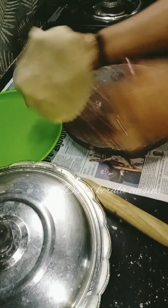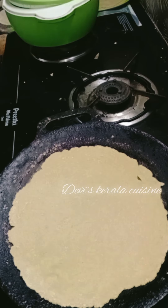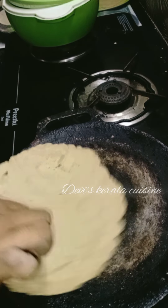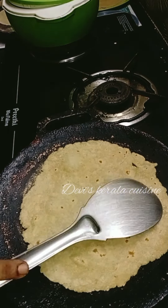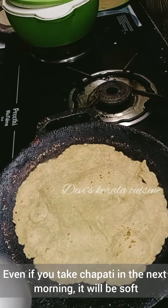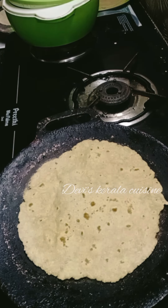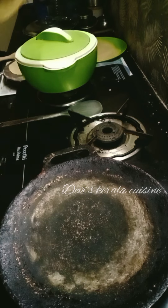I will give you some tips for the soft chapati. This method will be corrected for this method. After that, we will use the chapati soft.